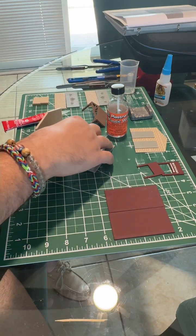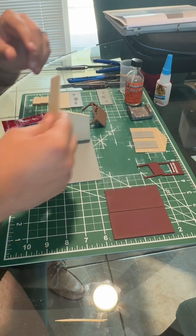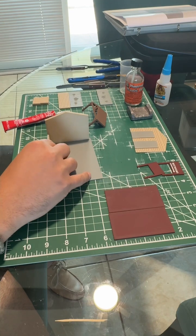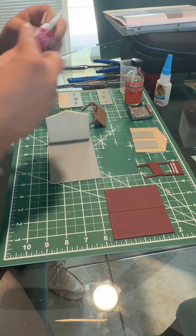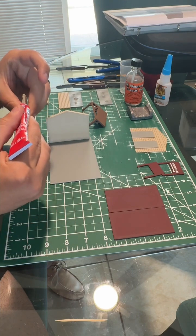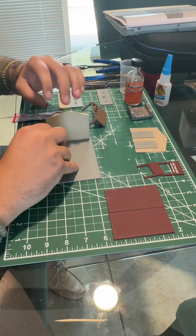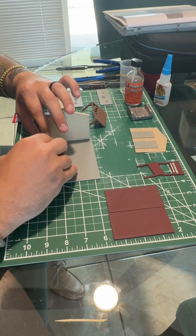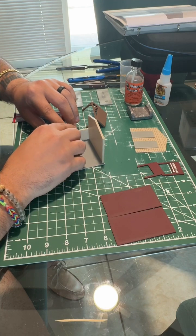Just like that, our back wall is up and running. Now we're going to grab one of the brick walls. The brick wall goes on the inside of the building, not the outside. Glue the edge and glue the bottom, then lay it down and make sure it's nice and flushed and straight.